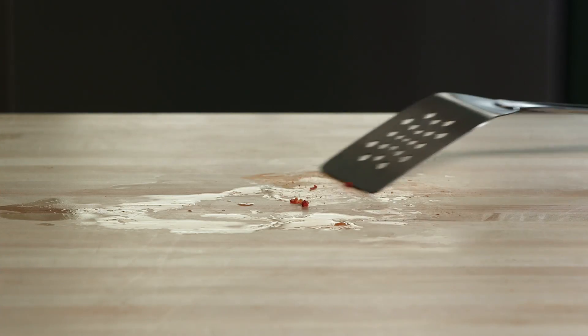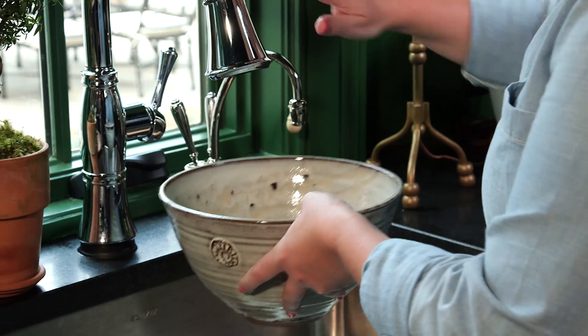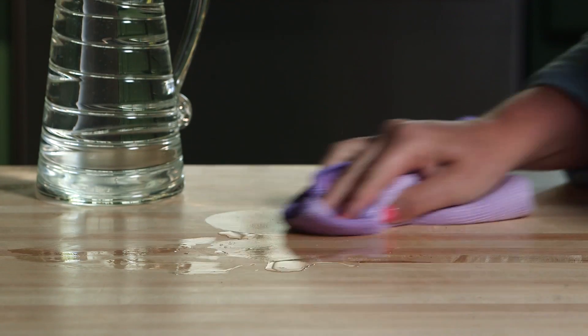A lot of times you'll have stubborn, stuck-on food. No big deal. Just borrow a spatula from your drawer and gently scrape the food off the counter. But be careful not to scratch too hard or you'll leave a dent in your Butcher Block. Then, using your dish soap and some warm water, just wipe away the rest of the stain.